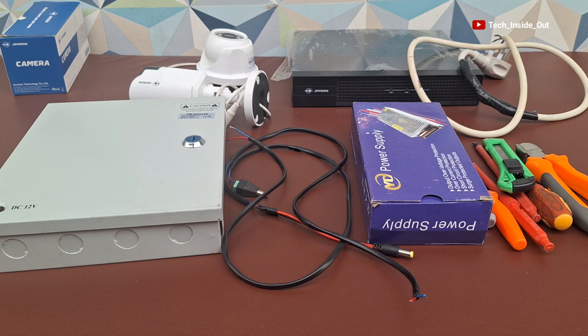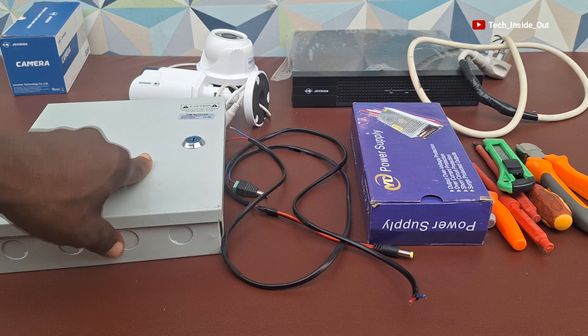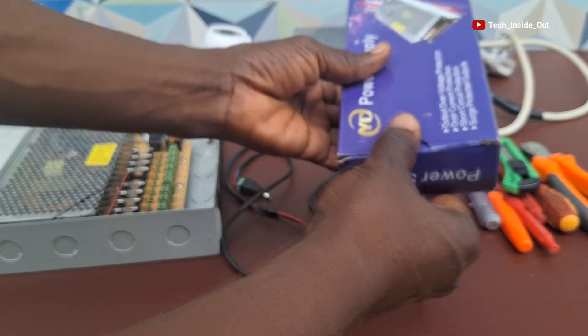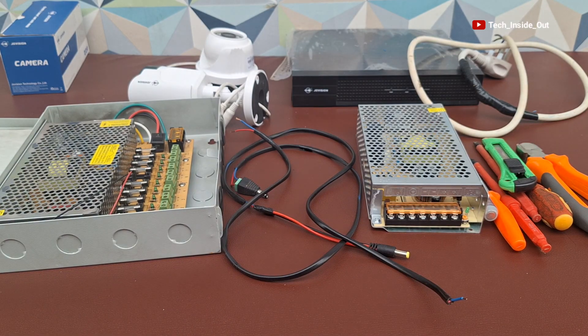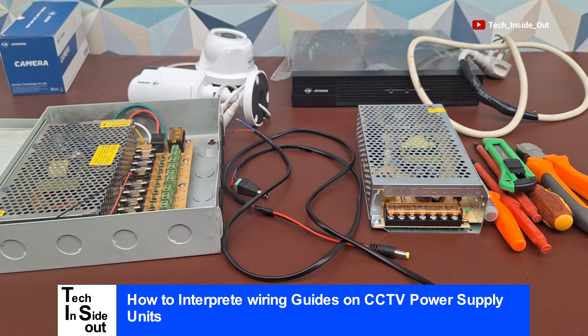Hello and welcome once more to my practical CCTV demonstrational lessons. I have here today two power supply units for CCTV camera installations — this particular one and this other type that we'll be using in this practical demonstration. In this demonstration, you'll get to understand the wiring concept of any kind of power supply unit, and we'll get to interpret wiring guides as you may find on any CCTV power supply unit.